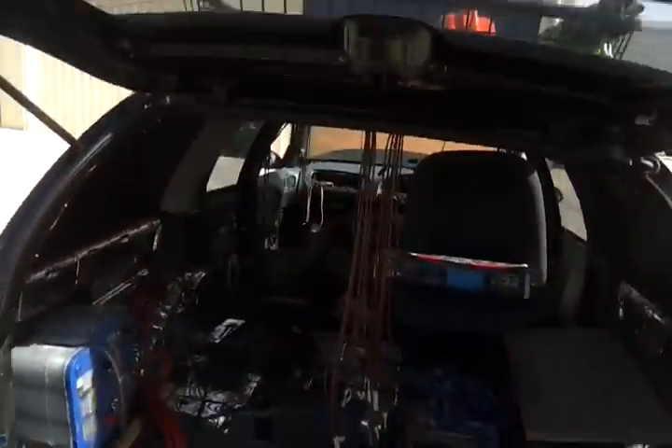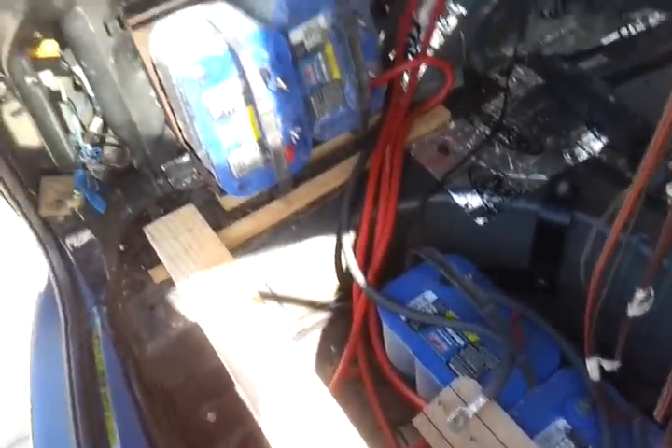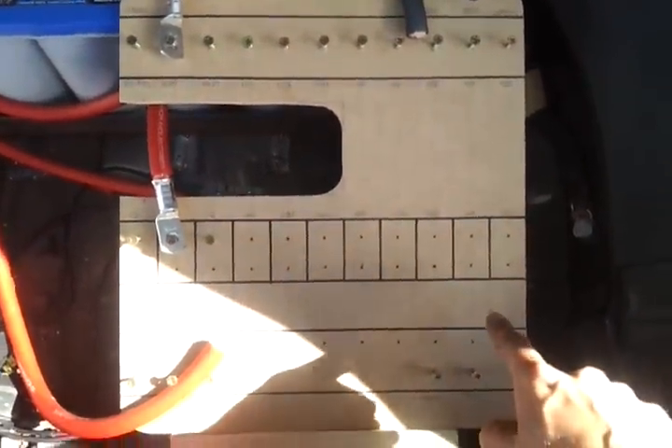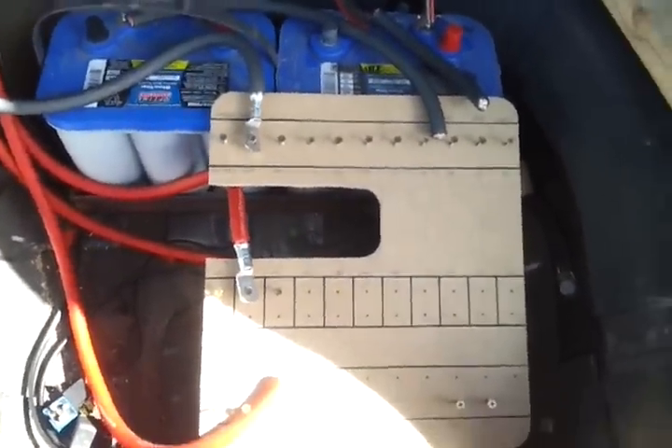Another few Optimas in the boot — two in the spare tire well, two in this recess here. This is gonna be my fuse holder. There'll be a row of ANL fuses along here, which you'll be able to see through a window behind the wall when that goes back in.